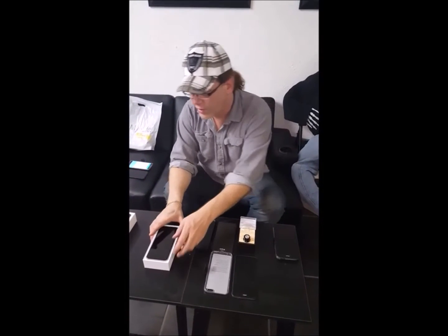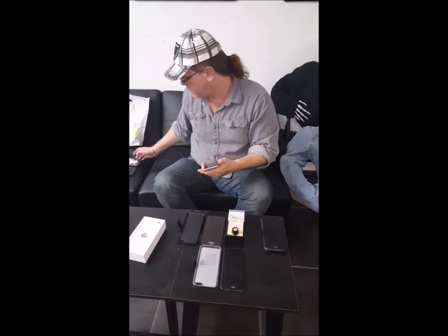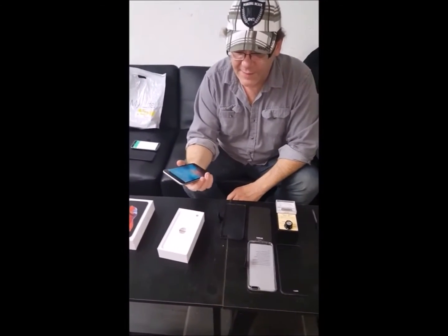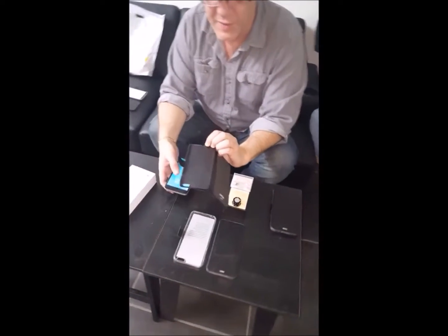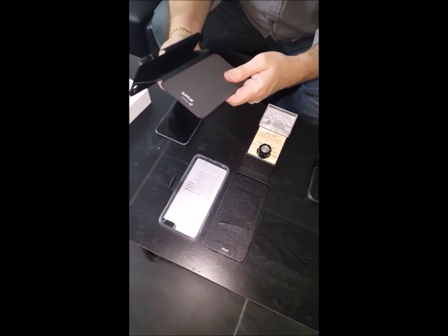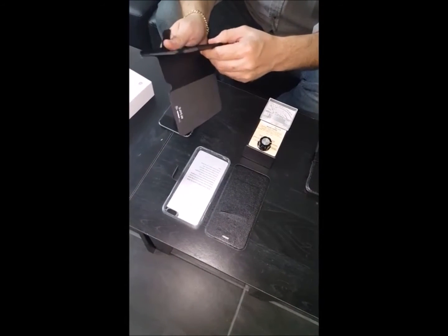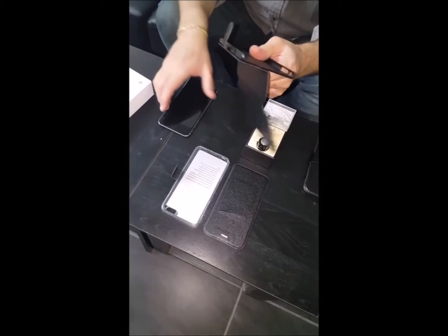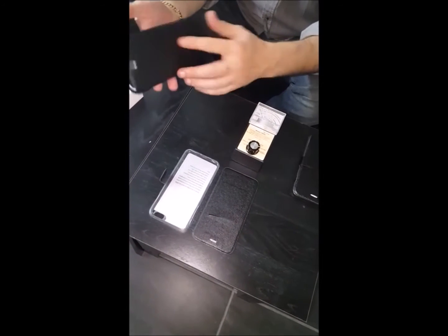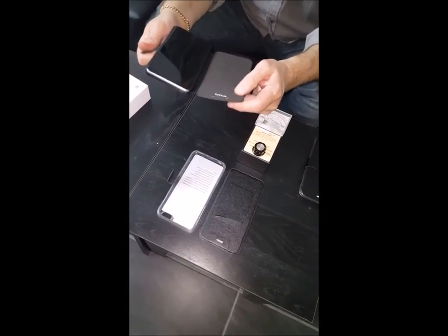We're going to go ahead and call our phone up real quick. We got Brando, just picked it up today. We're going to go ahead and snap this into one of our RF Safe cases. You can see the shielding in this first generation is built into the case. It's a hard plastic cover that the phone snaps into — just snap it in there, bam, it's in. It's pretty well protected too, with some really good rubber.